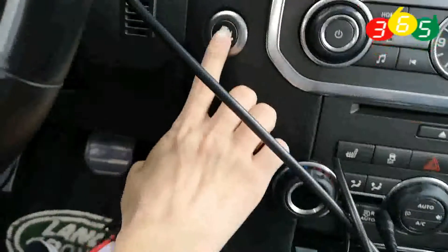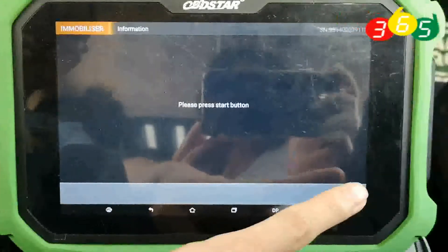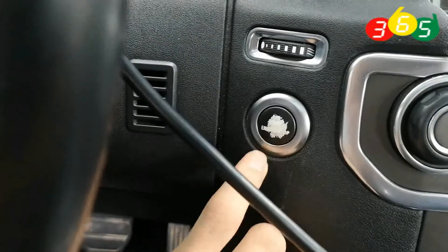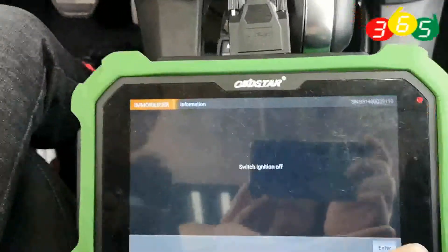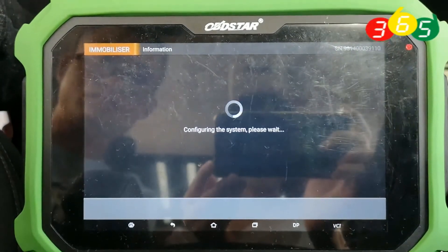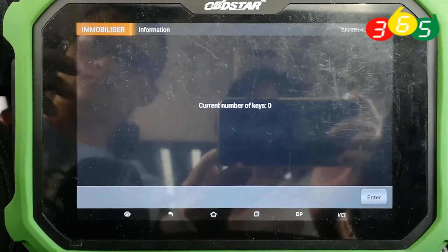Now we press the start button. Now we switch ignition off. It's configuring the system, please wait for a while. The current number of keys is zero.